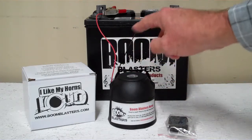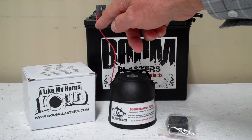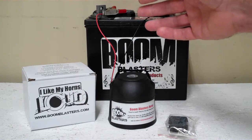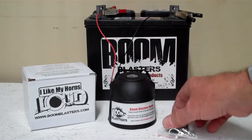Really easy hookup guys — black wire goes to a ground somewhere, with a battery or just anywhere you have a good ground source, and your red wire goes to a positive 12 volt power source. It could be a battery, a fuse, just anywhere you have a good 12 volt power source. So this is our US Marines short version wireless car horn.